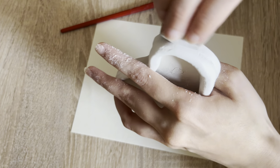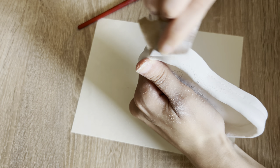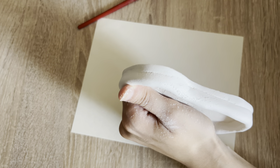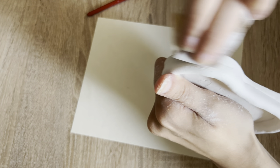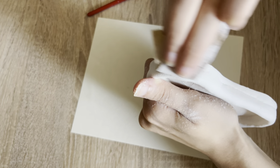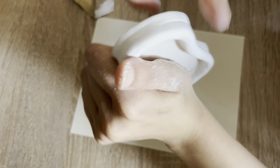I don't know exactly where you can find this sanding paper, but I used it to sand my graphite pencils, so you may find it in art stores.